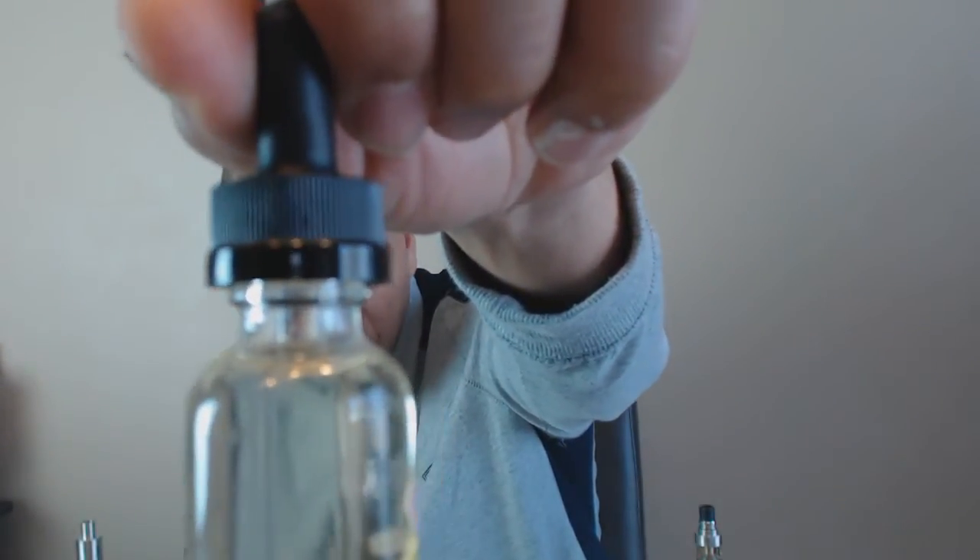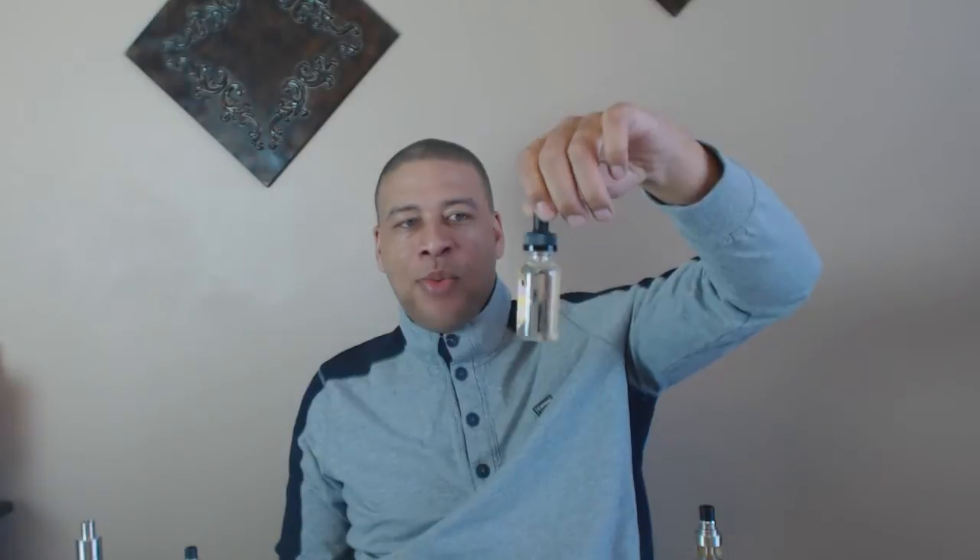All these cereal juices from Cereal City Vapes are high VG. When they send you a bottle, it is full to the top — these are 33 ml bottles and they give you 33 ml. I can imagine when they're filling them, juice runs out the side because it is full to the top, which is a good thing. Also, their bottles now have childproof tops on them — kudos to them for that.